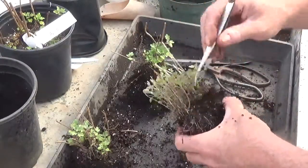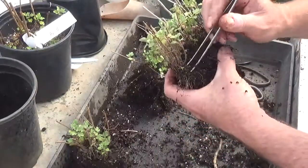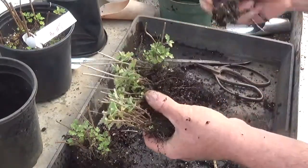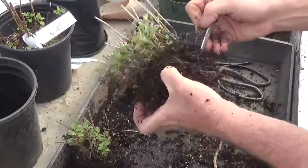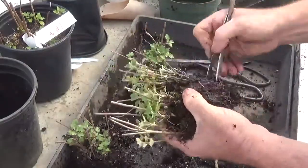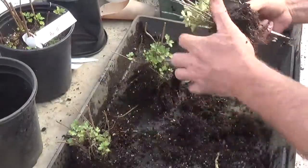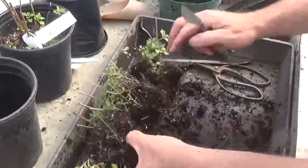Throw out the weeds — looks like a dead center of the original plant. Comb out the roots. Now the other thing I've been experimenting with is placing Osmocote underneath the roots.